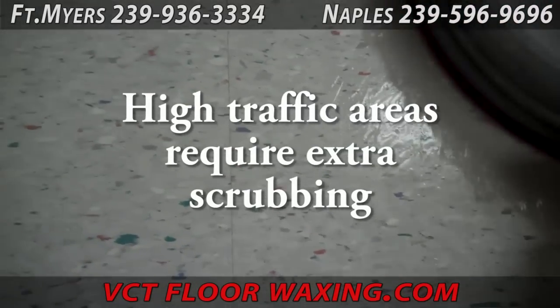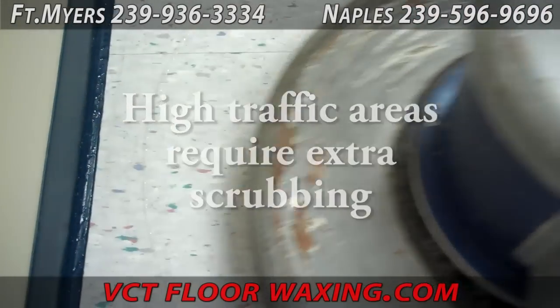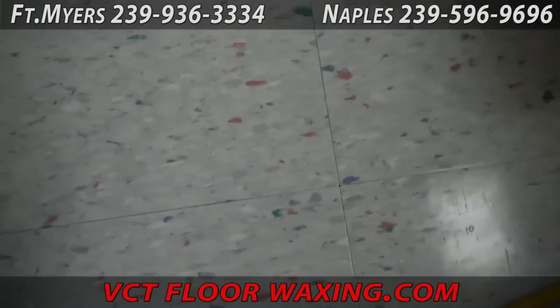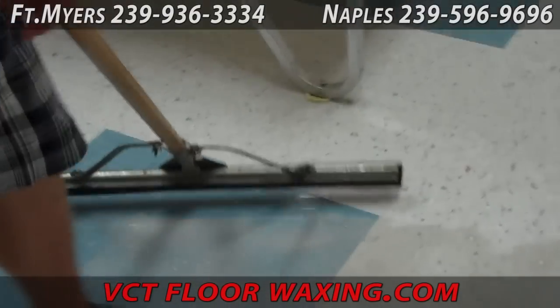The high traffic areas obviously get a lot more traffic and have a lot more dirt ground deeper into the floor finish. So we give those areas some extra scrubbing and extra attention.